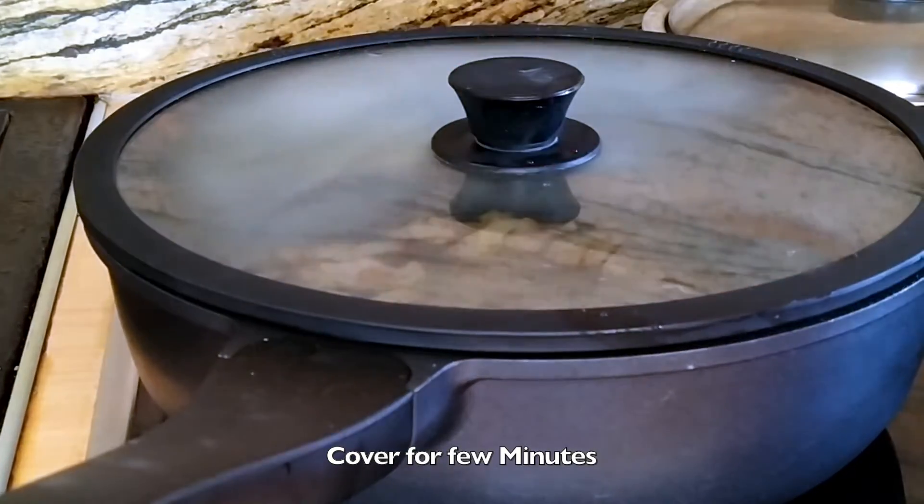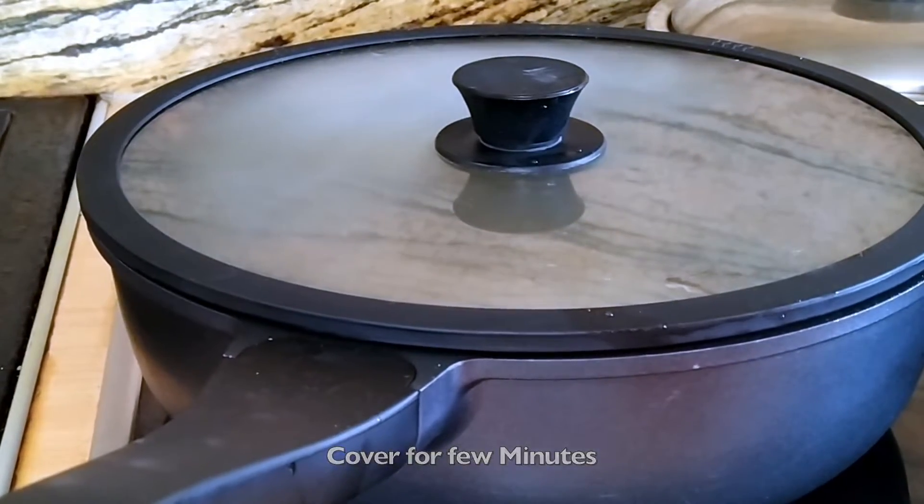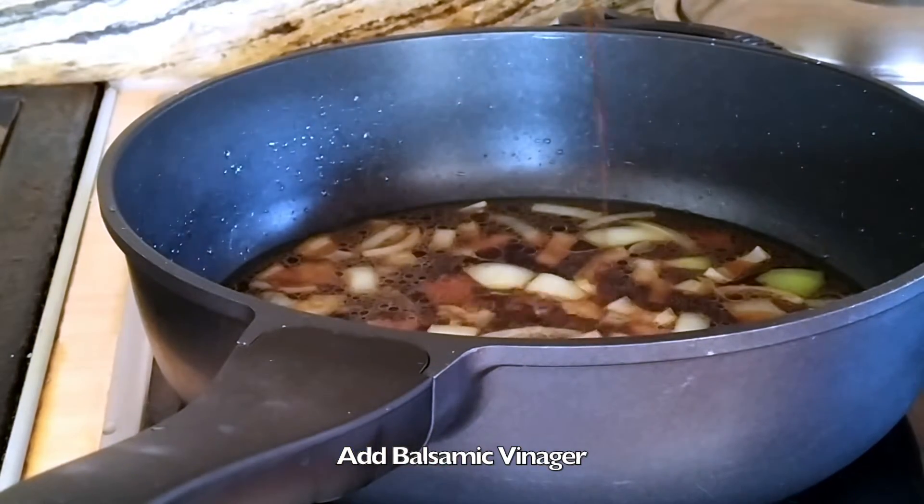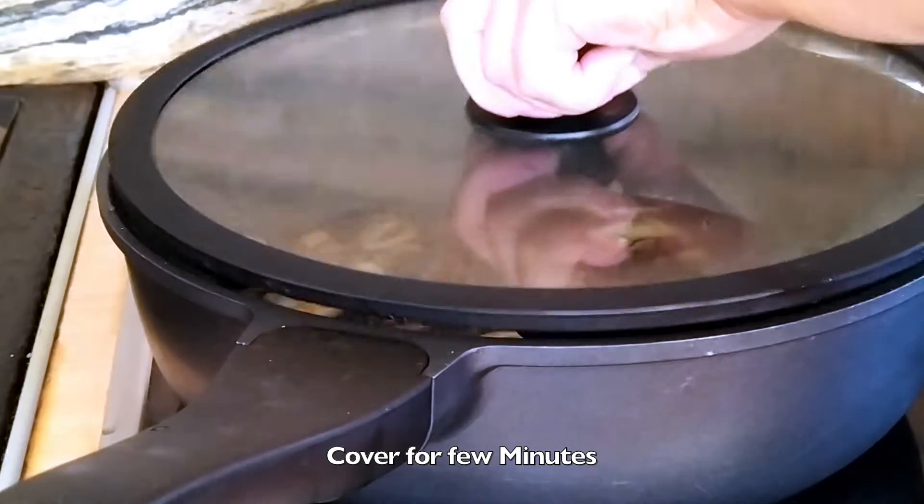Cover for a few minutes, then add balsamic vinegar and cover again for a few minutes.